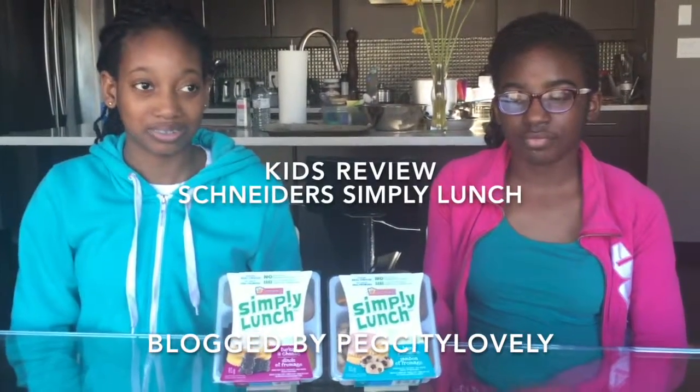Today we are trying out a new product by Schneider's called Simply Lunch. These products have no nitrates and no preservatives, and are made with real cheese. On the left, Gift will be trying the turkey and cheese, and on the right, Cece will be trying the ham and cheese. But actually we're gonna try both and see how it goes. So let's open them up, ladies.